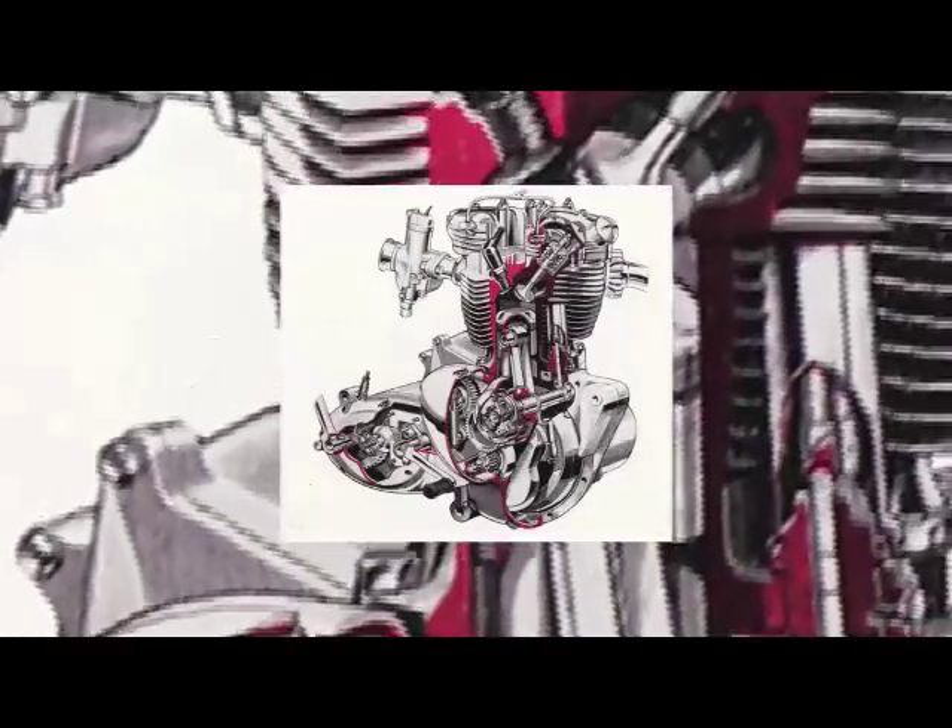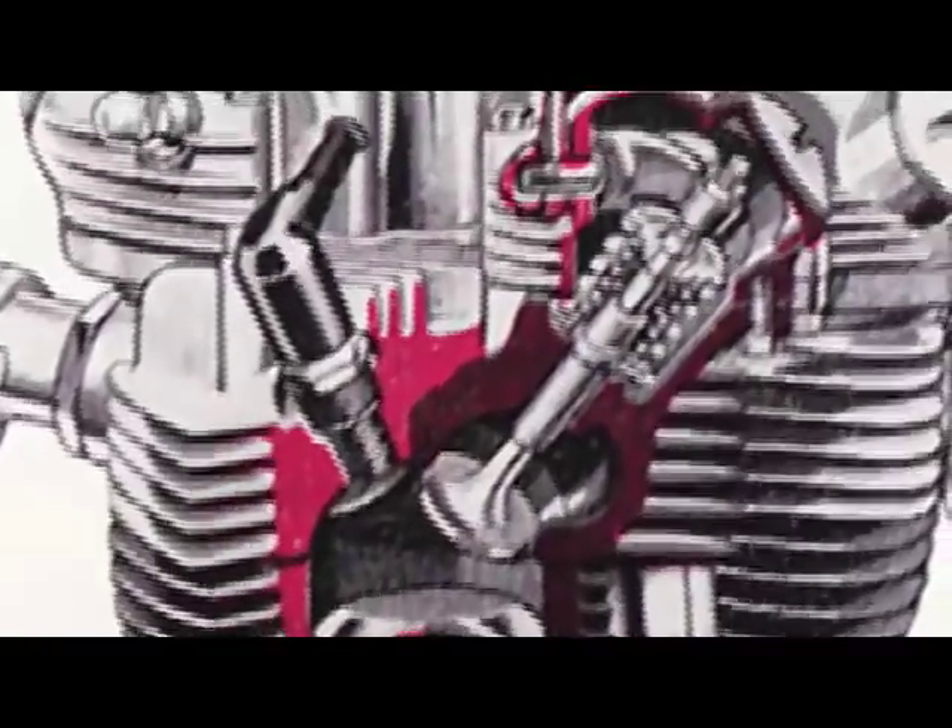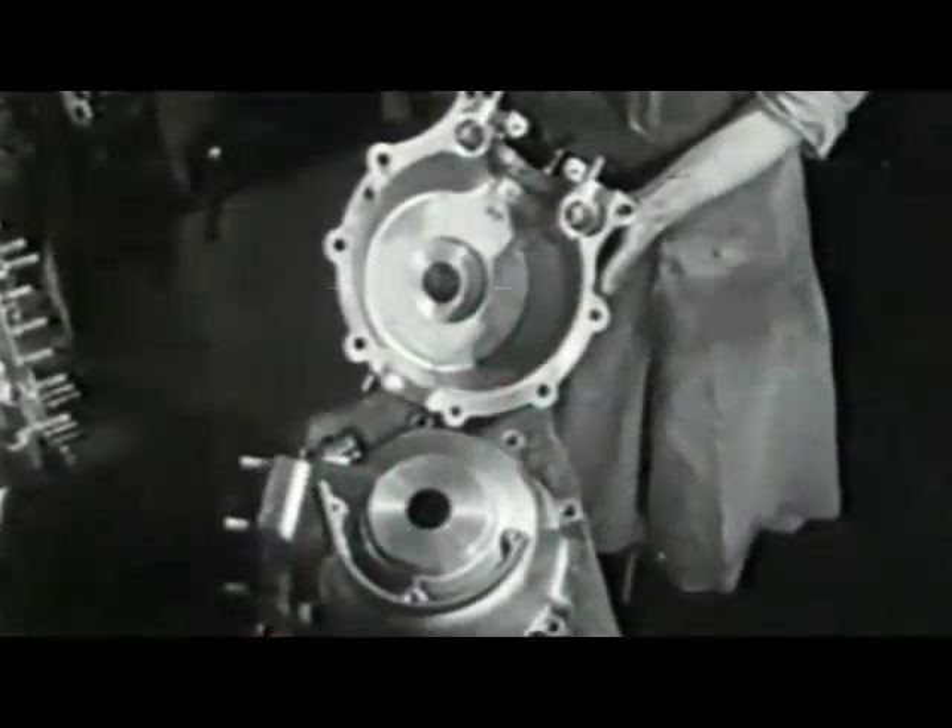Arguably the Bonneville of choice, this model continued in production until very late 1970.